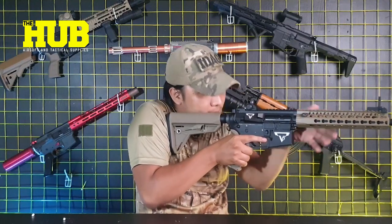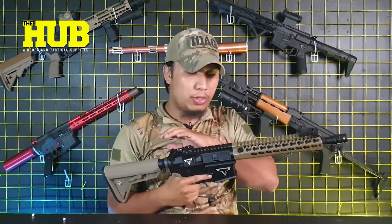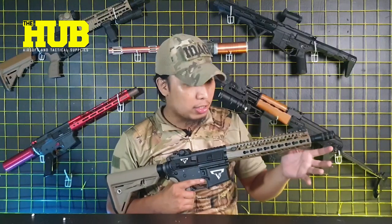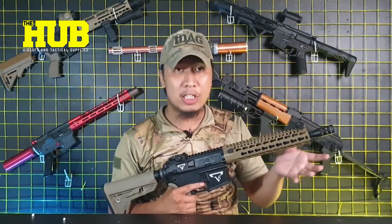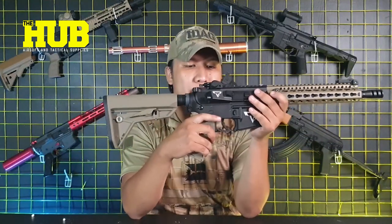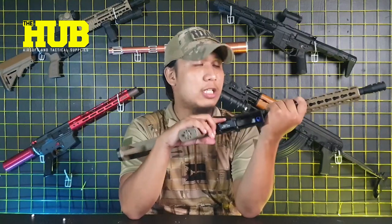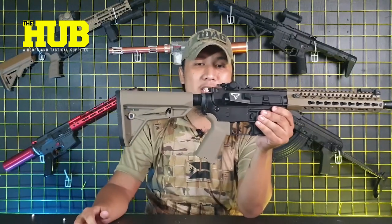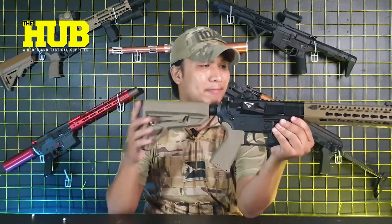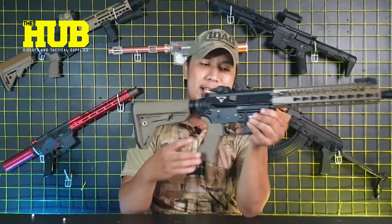With its QD rail interface system, you can simply attach optics that you prefer. You can also attach lasers or flashlights on the rail interface system. ENC did a pretty good job with this model — again, the ENC 854. Such a really nice unit.